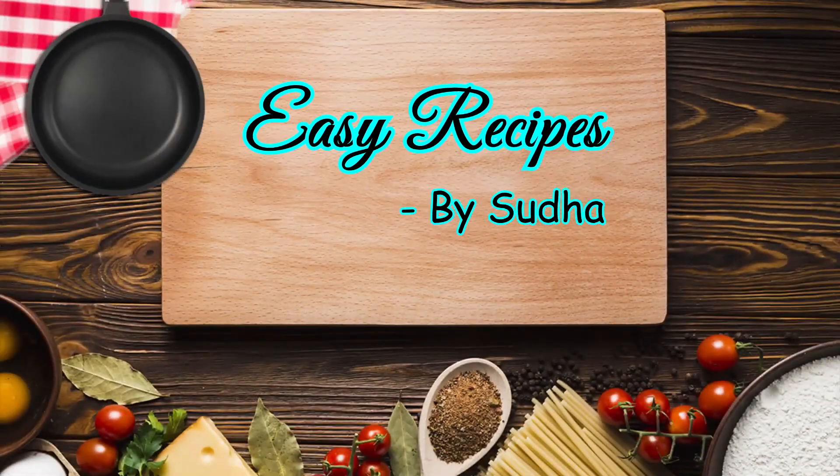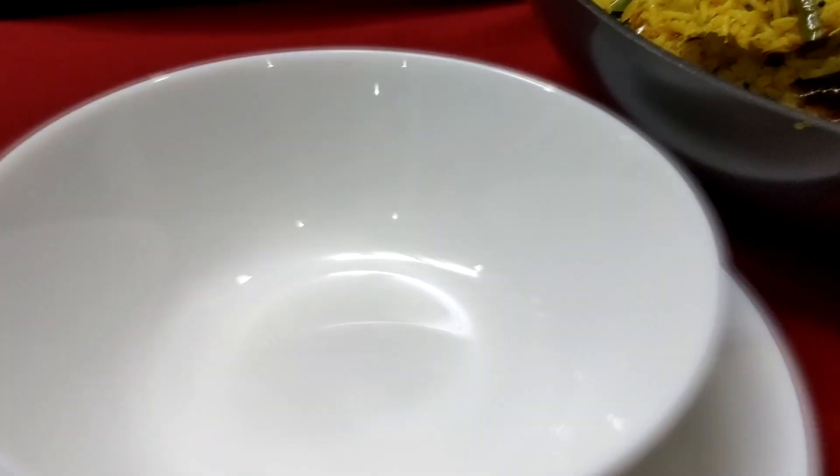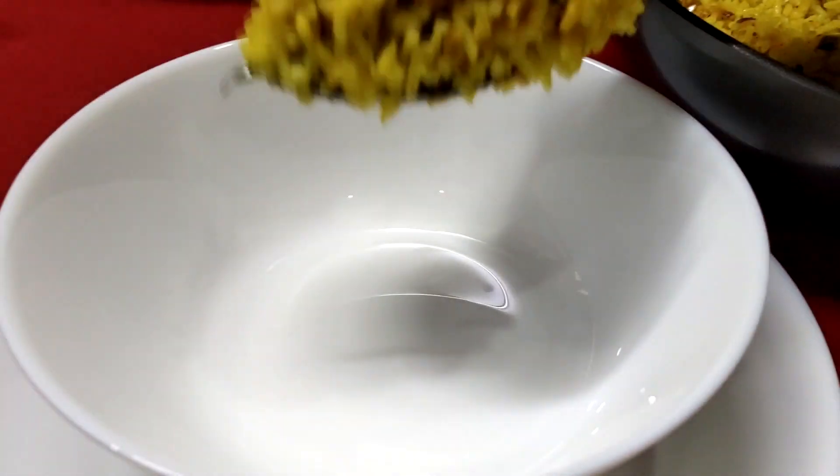Welcome to our channel, Easy Recipes. I am Sudha. Today, we are going to make a nice rice item.